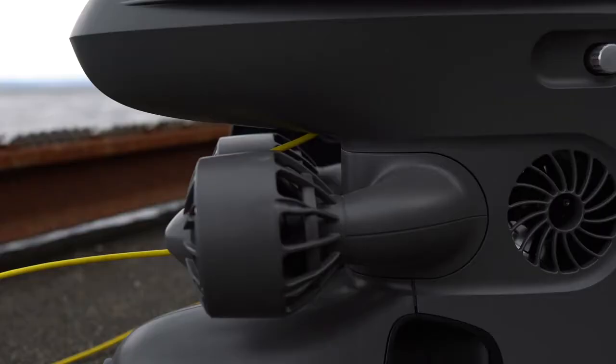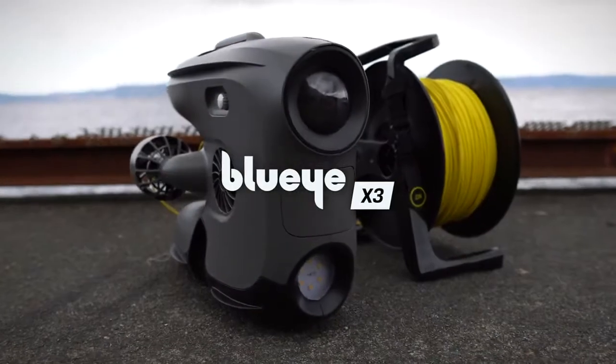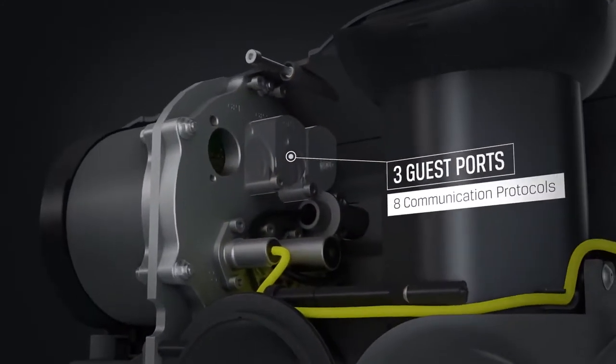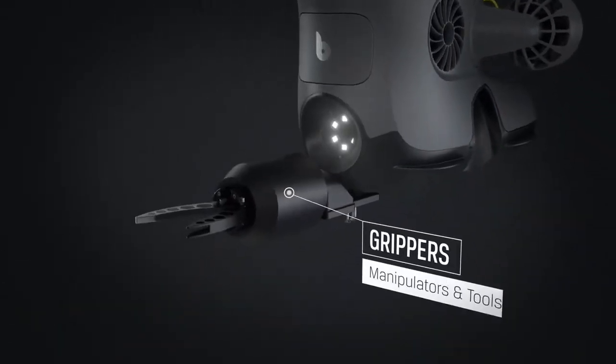Introducing the next generation BlueEye ROV — the BlueEye X3, our new model with endless possibilities. The X3 is equipped with three new guest ports, supporting eight different communication protocols, making it possible to expand the ROV's capabilities with a wide range of external equipment, such as grippers and manipulators.